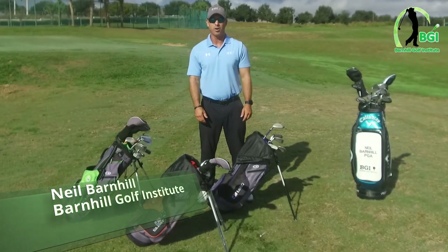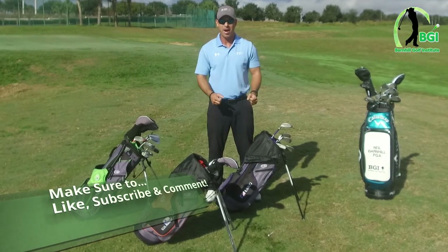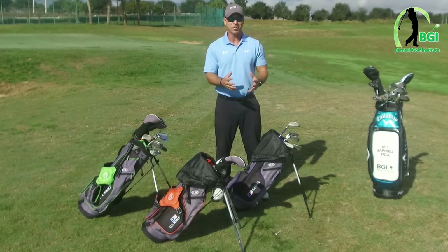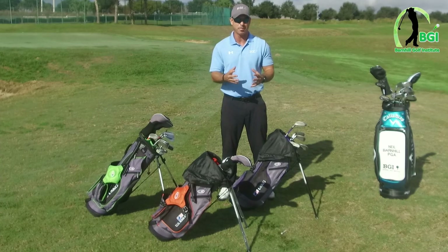Hey everyone, this is Neil Barnhill with the Barnhill Golf Institute helping you find your winning way. Today I want to talk about junior golf clubs — how do you go about buying junior golf clubs? I get this question a lot from parents that have never played golf and their son or daughter is interested in playing the game.